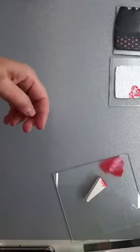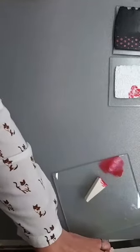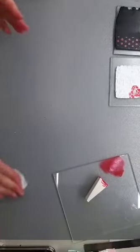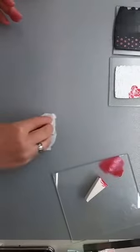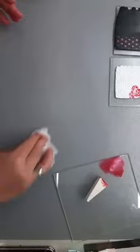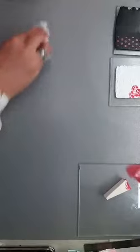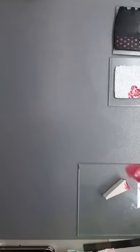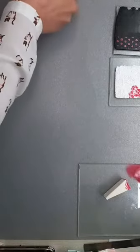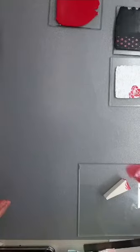Это использование трафаретов вот такого плана. Они недорогие, продаются в магазинах — вы можете пользоваться ими для работы с акриловой краской, либо их хорошо использовать для пастели сухой. Чуть-чуть навели порядок. Переходим к самому интересному этапу нашего сегодняшнего прямого эфира.